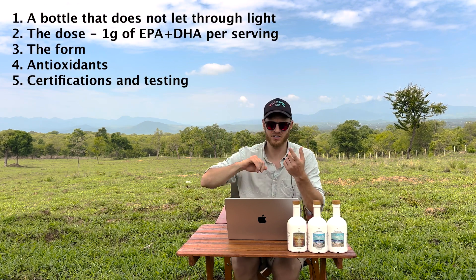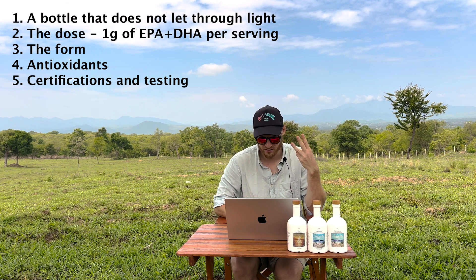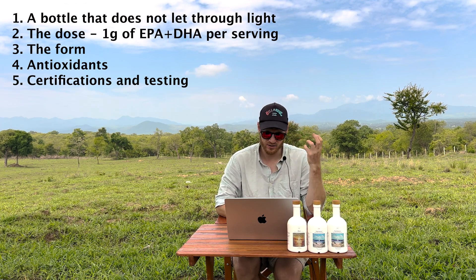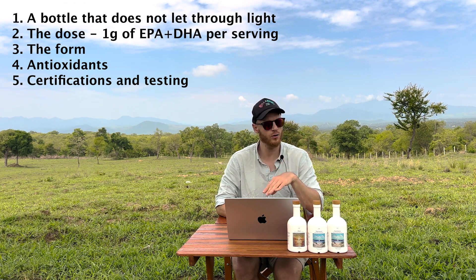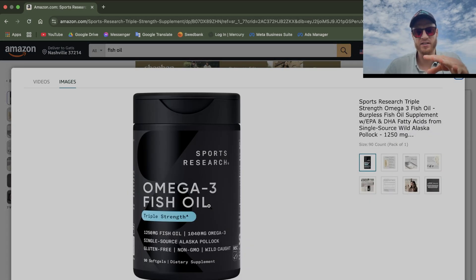When it comes to reviewing omega-3 supplements, I have five things I look for: a bottle that does not let through light, a good dose of at least one gram, the form of the fish oil, antioxidants, and certifications or third-party test reports. Already from the start, the bottle does not let through light — good, that checks off.